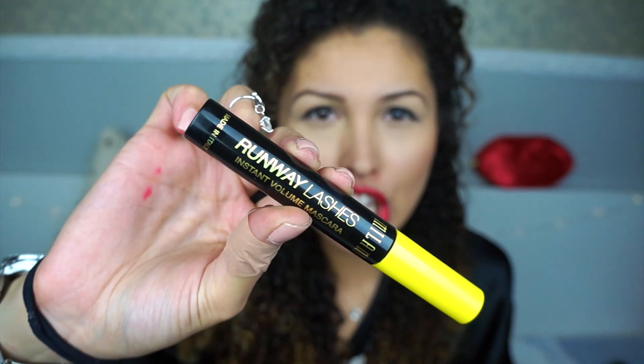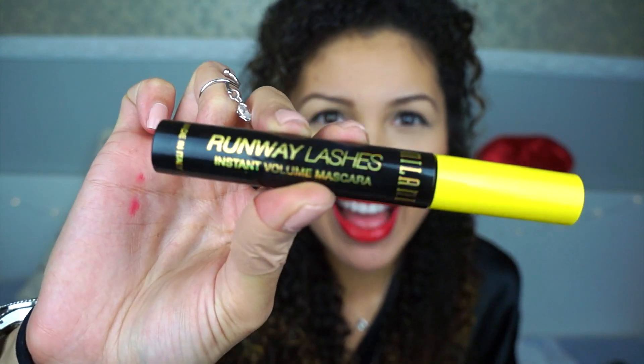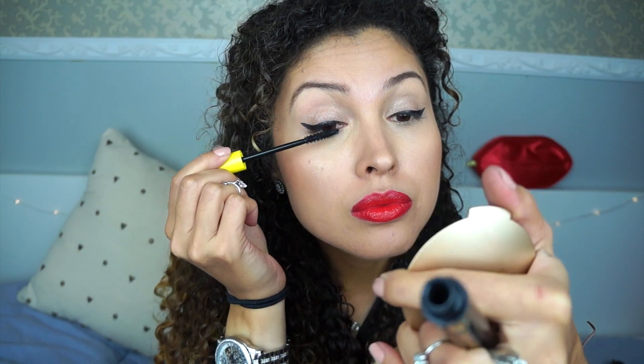To finish this look, I'm going to go ahead and use the Runway Lashes. This is going to give me a lot of volume, since I'm not going to use any fake lashes. Just use that all over my top and bottom lashes.